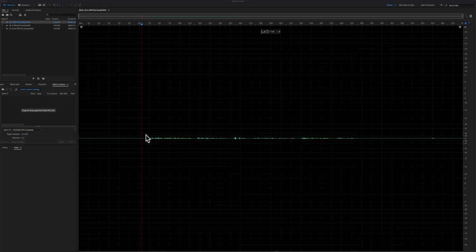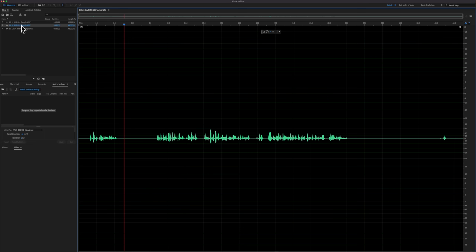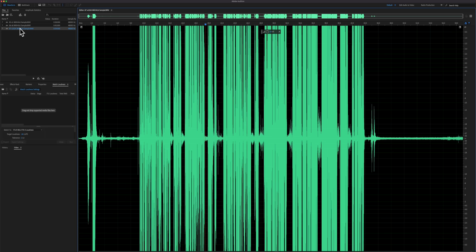Here's a demonstration. I made three recordings with the Zoom F3 and a Sennheiser MKH-416. The first had the amplification level set to times one. The second was set to times eight. And the third was set to times 1024.